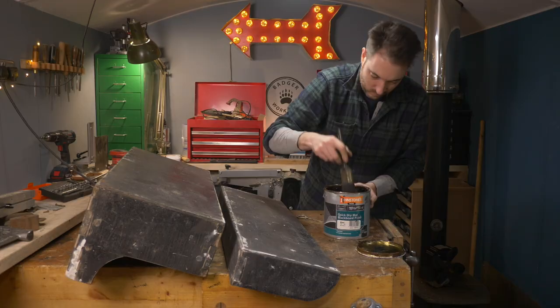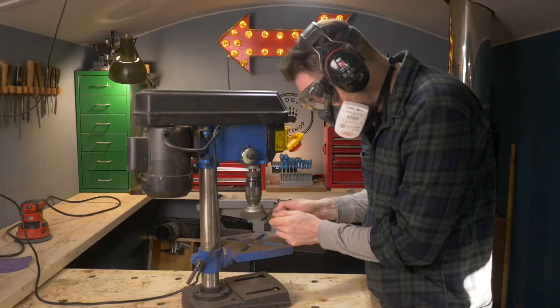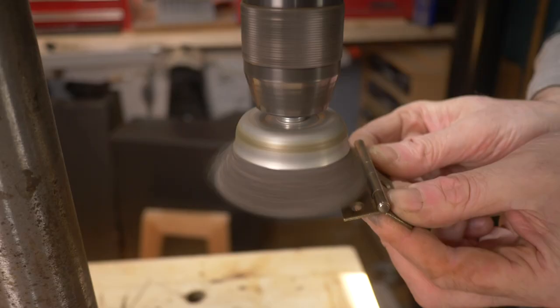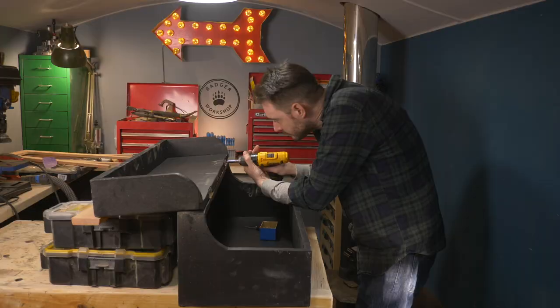I think this will make a great desk for kids, kind of like a school desk, so I'm going to paint it with some blackboard paint and then they'll be able to write on it with some chalk. While I wait for the paint to dry I give all the hardware a clean up using a wire wheel in the pillar drill. Then I can get the toolbox put back together.